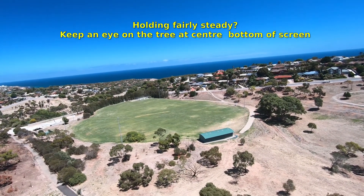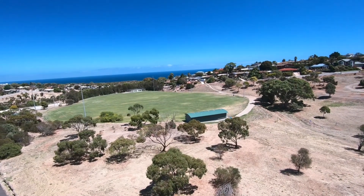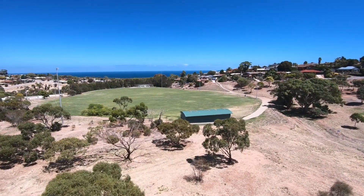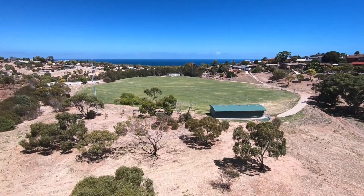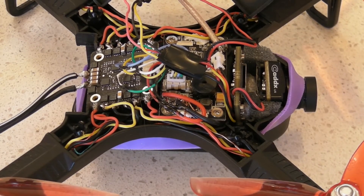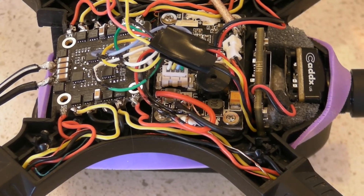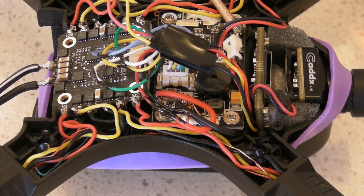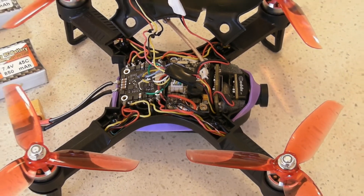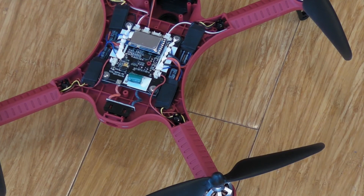I've been very happy running a Bugs 3 with 10 amp ESCs with a 3S battery lately — just a little bit of extra power and stability, and I feel more confident flying out over the sea. I suddenly remembered that quite some time ago I put a 4-in-1 ESC into a Bugs 3 Mini, and that 4-in-1 ESC is using more modern technology: BL-3, DSHOT 600, and it went in without any tuning required, no Betaflight.